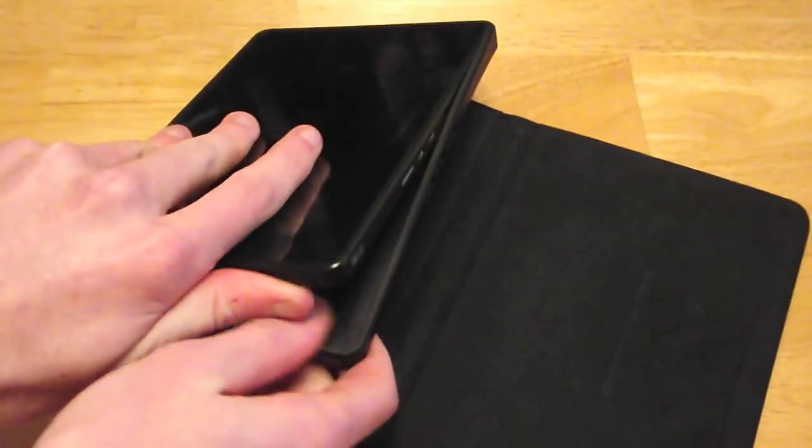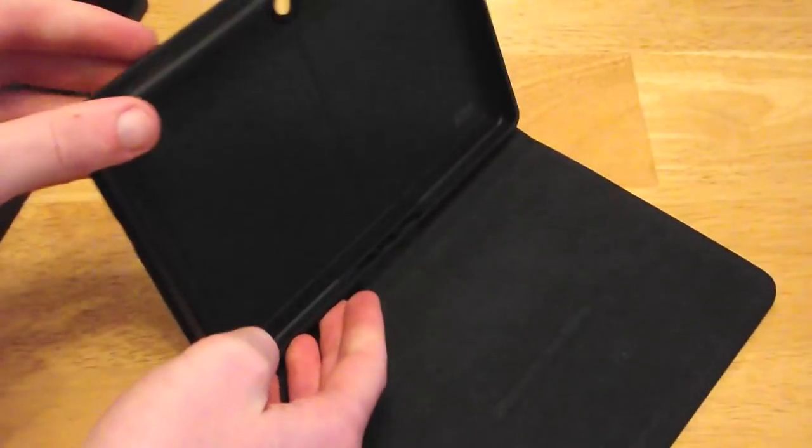As you can see you can take it out of the case here. There's the Playbook. There's the case.